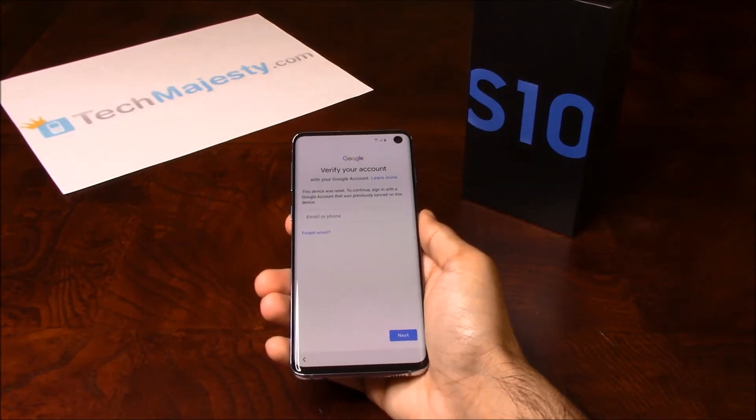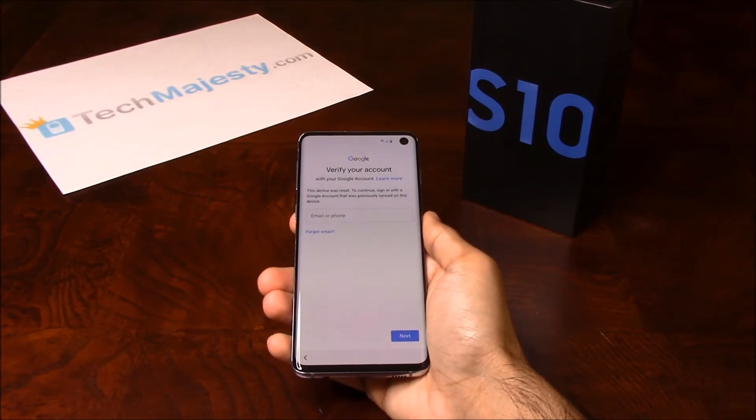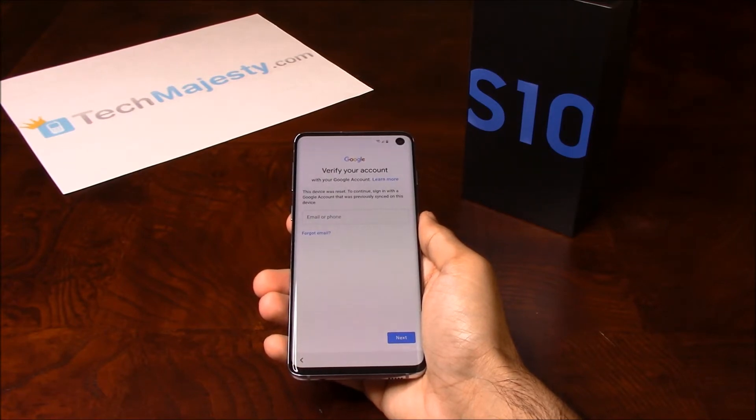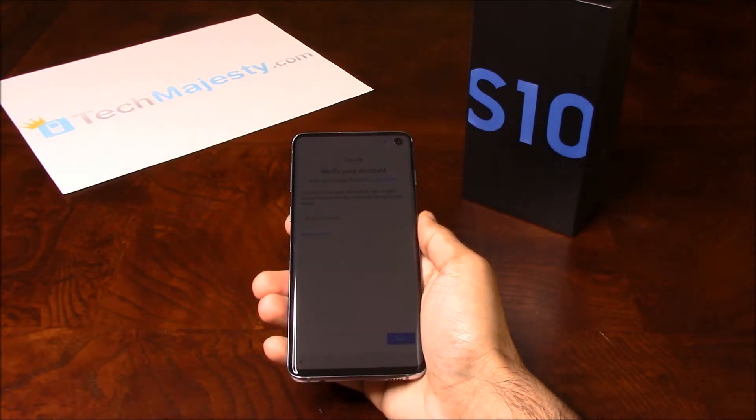Hey guys, Johnny here from TechMajesty.com. Today I'll be showing you how to instantly remove the Google FRP lock on the Samsung Galaxy S10, S10+, and S10e. This will work on all other Samsung models as well. This is the official instant Samsung FRP unlock, which is exclusively available only through TechMajesty.